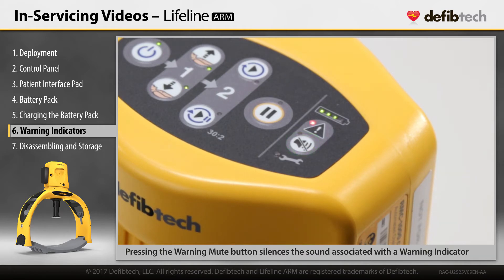Pressing the warning mute button causes the LED to illuminate red and silences the alert. A muted audible alert will automatically disable.